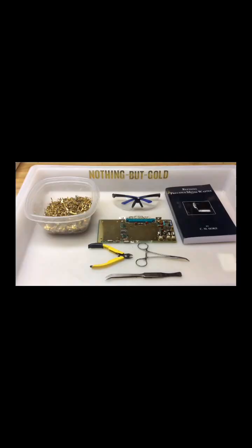Welcome back to Nothing But Gold. I am AU79. In this video, we're going to do two things. Number one, we are going to recover gold pins from telecom sockets. And number two, we're going to smash some stuff.